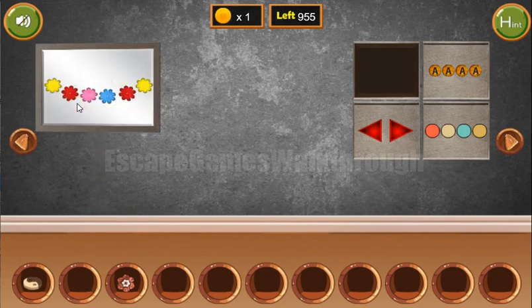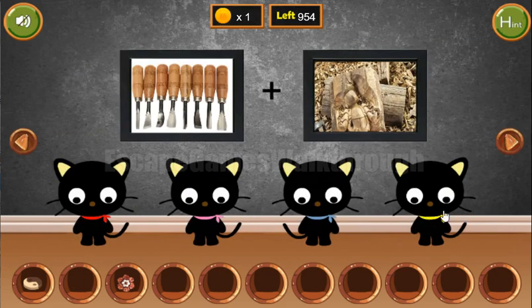Here we can wipe the frame and get the sequence of colors. The same belts we can see here. So first we have yellow, red, pink, blue, red, and yellow. And we've got three more coins and a flower.